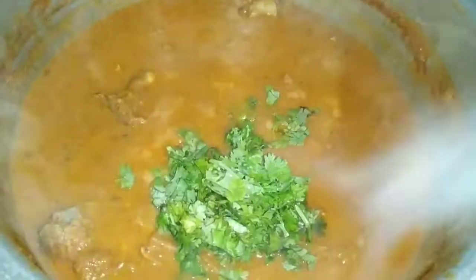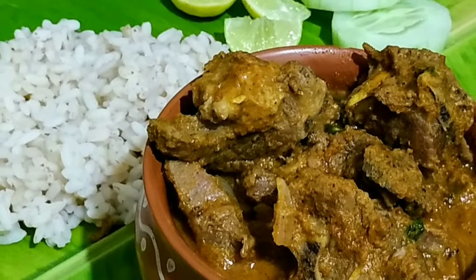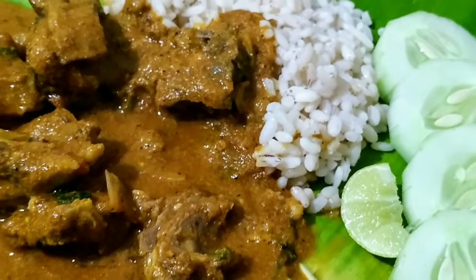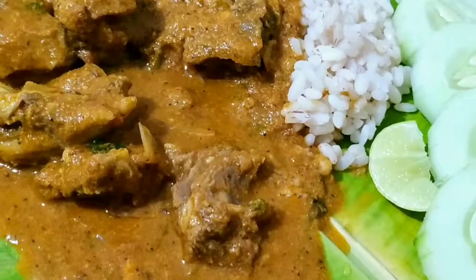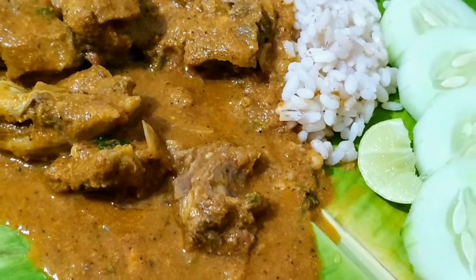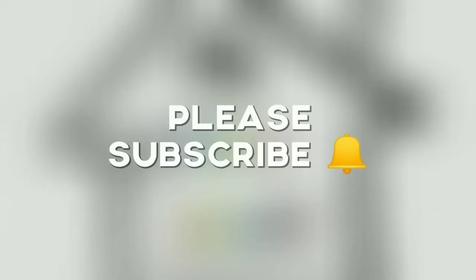Delicious mild aromatic mutton curry is ready to be served. You can serve this mutton curry along with rice, naan, chapati, dosa, or even idli. This curry is very light as we do not overload it with whole spices. Please do try this recipe — I'm sure you will love it. Please do like, share and subscribe to my channel. I will be coming with yet another delicious recipe. Until then, thank you and bye bye!